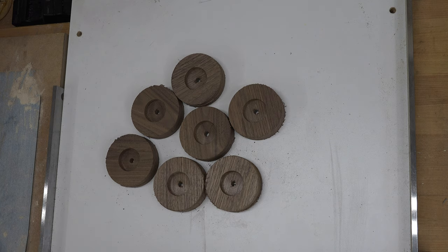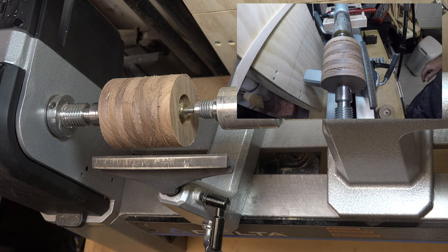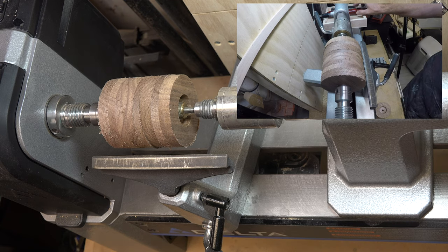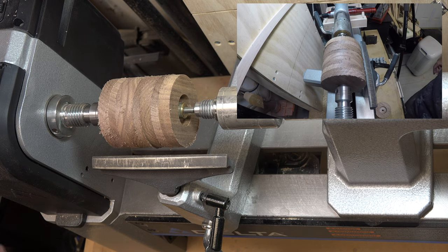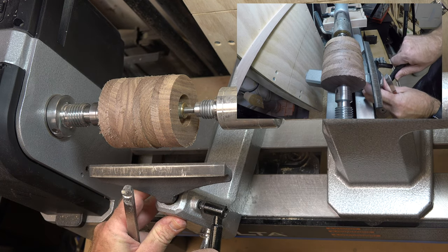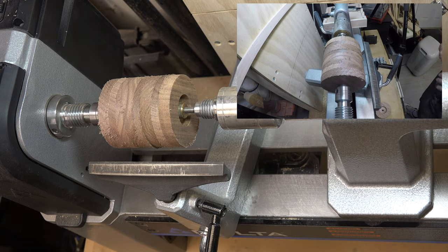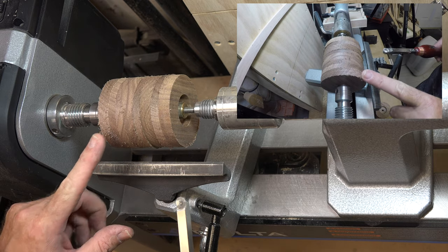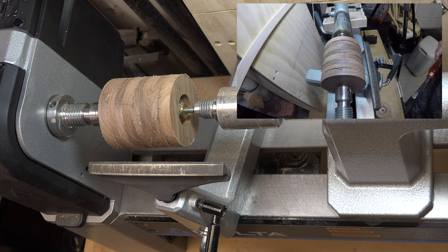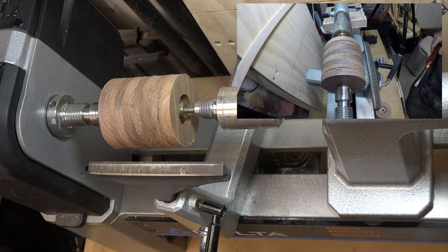Now we need to take these over to the lathe and mount them on a pen mandrel. I have four on the mandrel at a time — I prefer to do them in smaller batches. Turn the speed down to about roughing speed and use easy wood tools, a roughing gouge, spindle gouge, or whatever you like. We're going to turn these down to their final dimension of two and three-quarter inches. The hole saw only leaves one sixteenth of an inch of play, so take light passes and get them as close to two and three-quarters as you can.